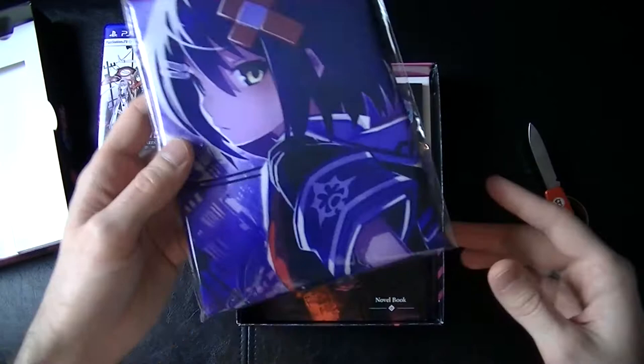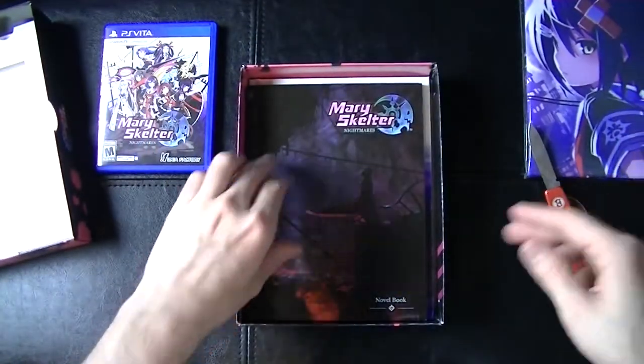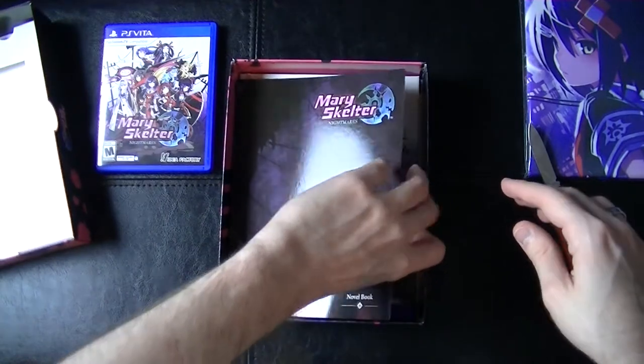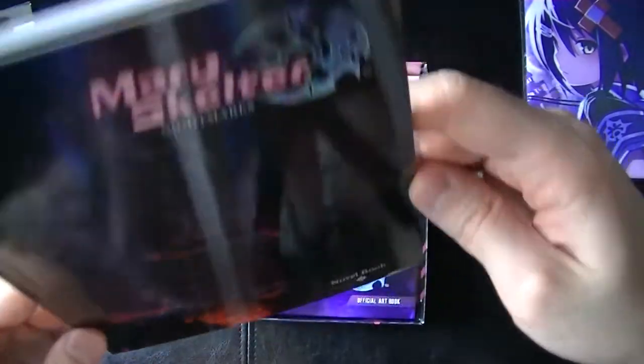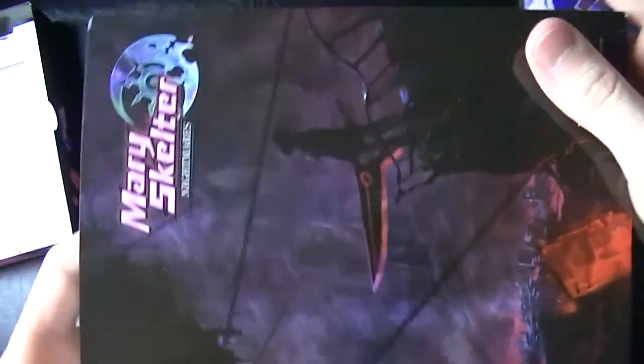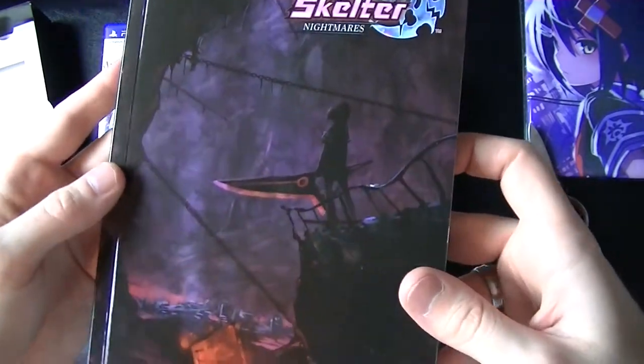Okay, cloth poster — I'm going to open this up last so we can take a good look at it. Set that aside for now. Novel book — so this is actually separate from the art book. Mary Skelter Nightmares novel book.